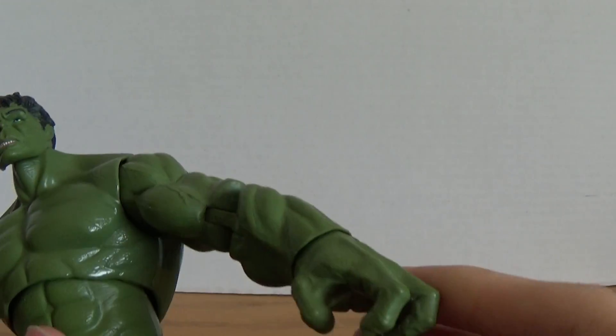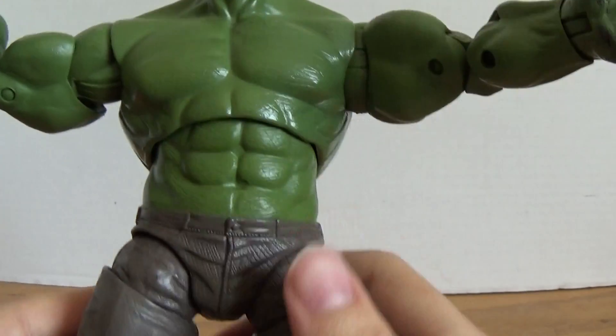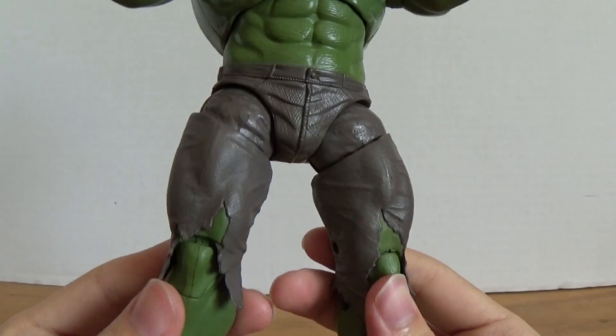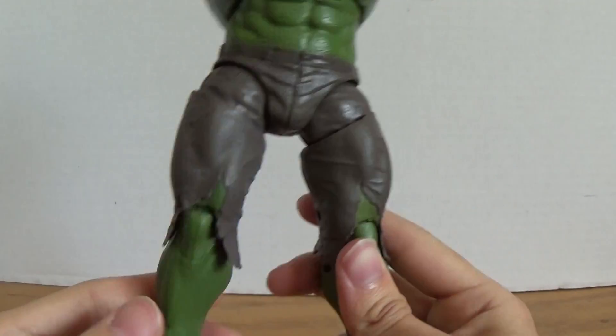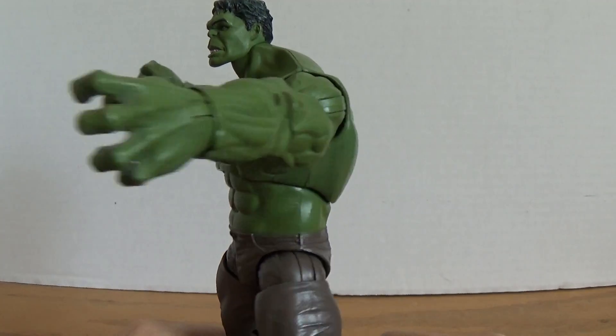Just a grabbing hand. The abs look amazing, the pants, the rips, the feet — just overall everything on this figure is amazing. Detail all around.